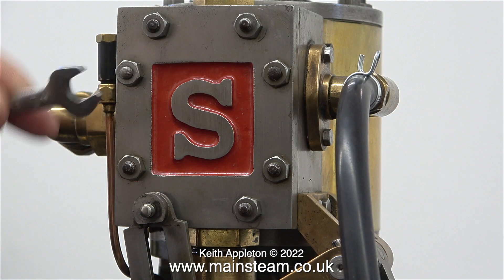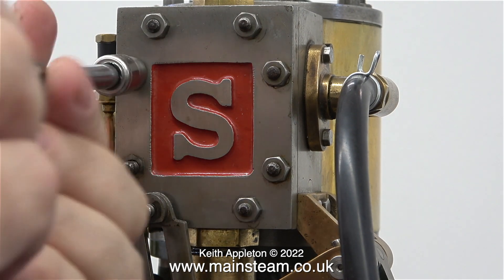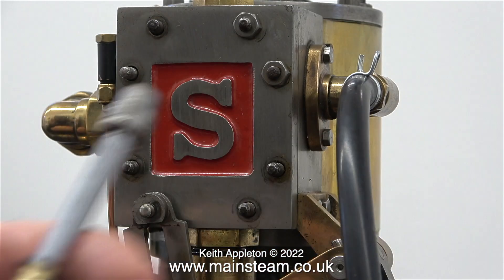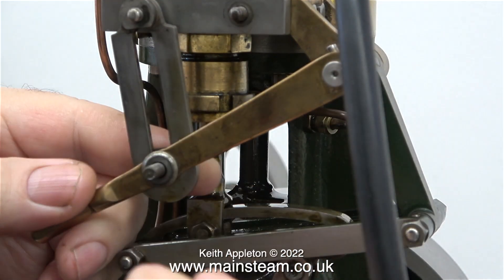It's time to remove the steam chest cover. First of all I'll loosen every one of the nuts using a spanner, then I use a socket to remove them. I machined the outside diameter of this socket just to make it smaller so now it fits into much tighter spaces. Thanks to the video running at high speed, in no time at all the nuts were all in the plastic box.